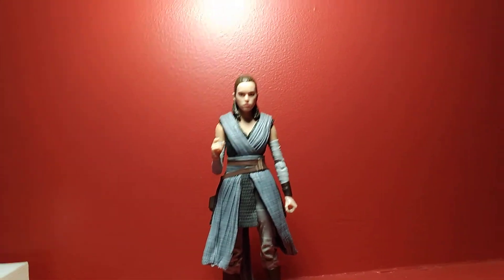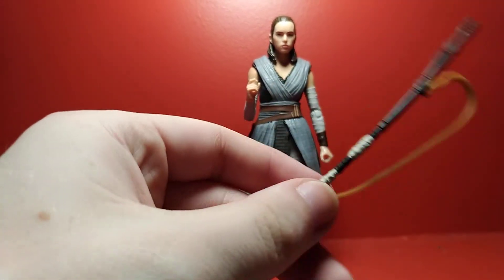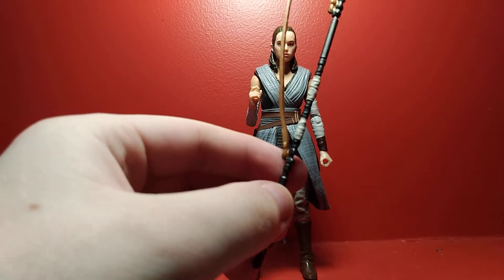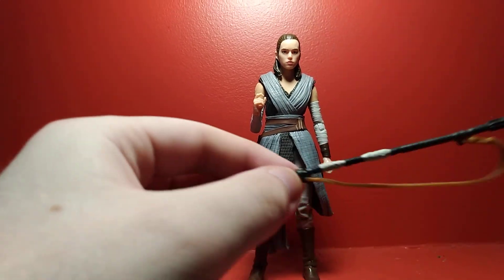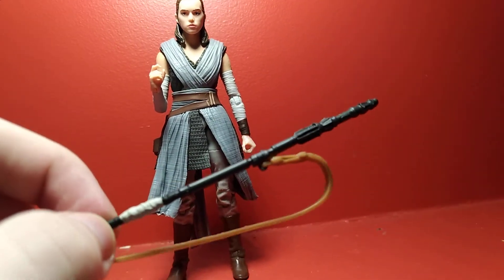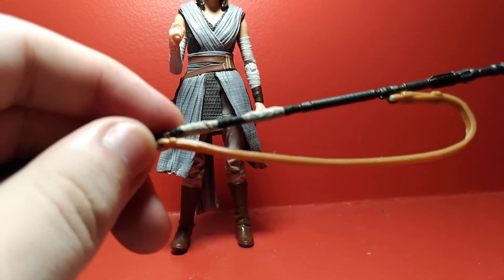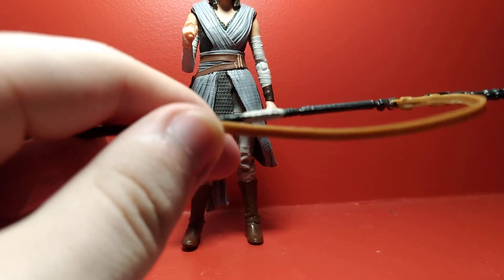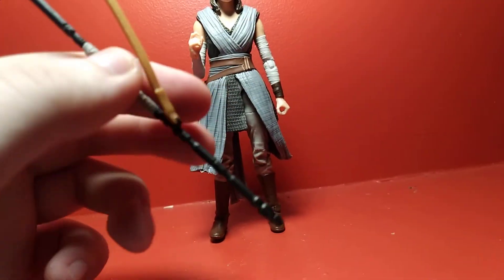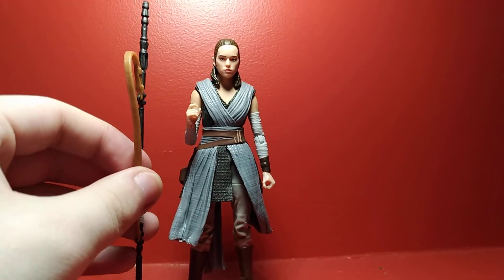She comes with three accessories. First, she comes with her staff, which — I don't recall her actually using this when she had this attire on — but you do get the staff. I'm not sure if it's a new sculpt, but the sculpting itself is really nice. You've got some paint apps for the grip and for the strap, which is painted in a light brown. She can hold it well and also sling it over her shoulder. It's also quite tall — actually taller than her, so that's pretty cool.